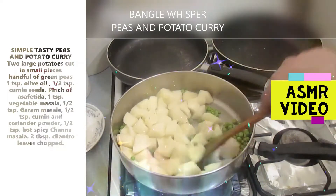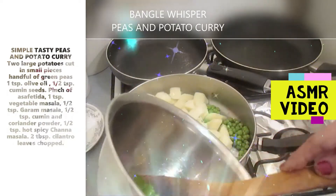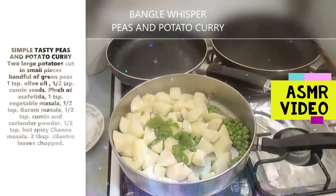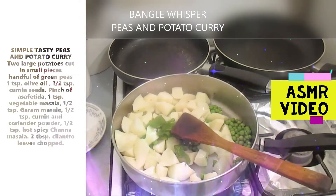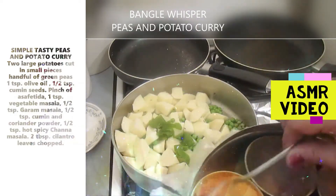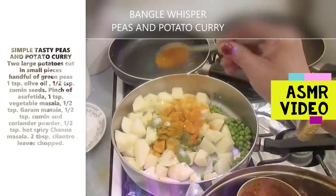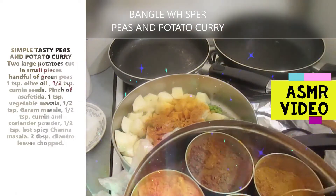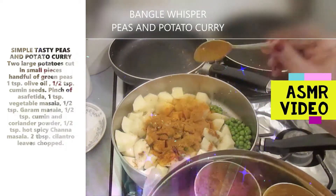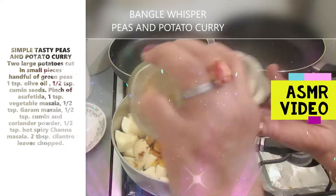Now we're going to add some spices. I'm going to add a little bit of green chili. First ground salt, then turmeric, and some garam masala. And I have some vegetable masala and another kind of curry masala.